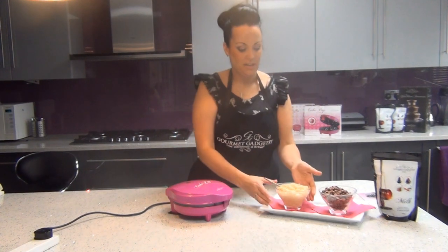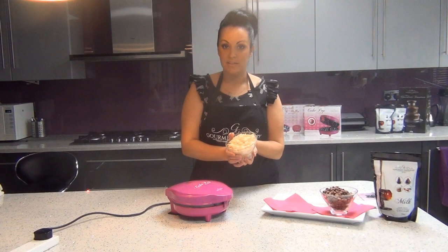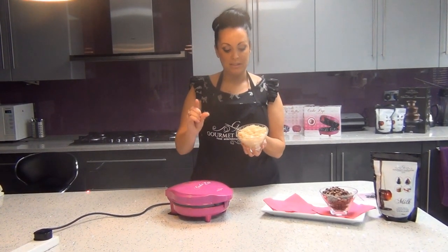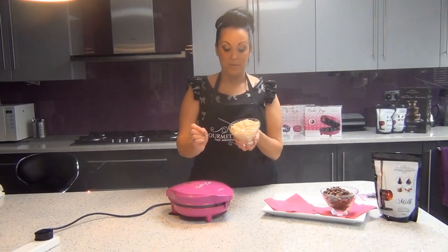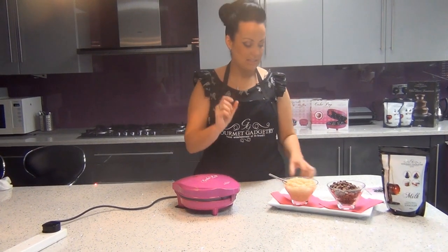What we've done today is taken a standard vanilla cake pop mix. We've refined this mix to make it work perfectly with the Gourmet Gadgetry cake pop maker, to make the balls nicely rounded but also of a deep enough consistency to allow the cake pop to sit nicely on a stick.